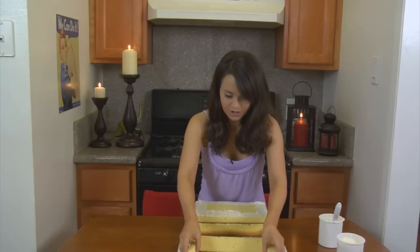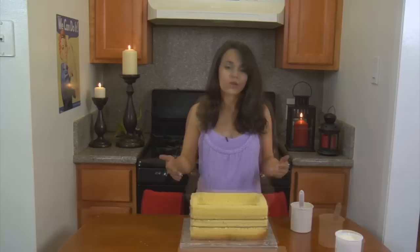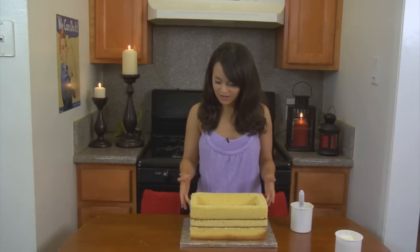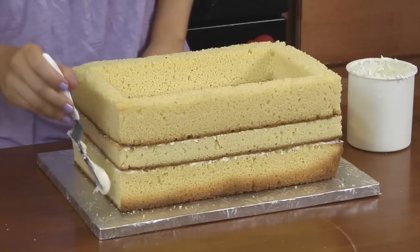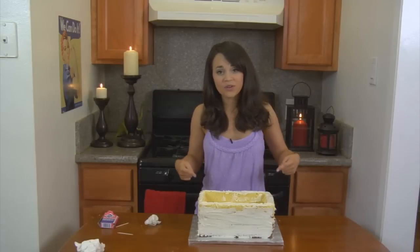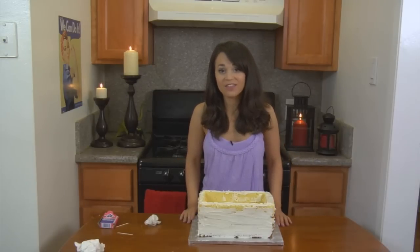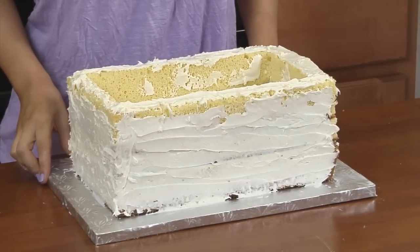We've stuck the frosting on and now you're just going to pick it up, and because it's so frozen it just stays perfectly together. Once you position the top part on there, we are going to frost the entire cake. This is going to take a while so just take your time, and then when we're done we're going to stick it in the fridge for about 10 minutes to cool. Once you're all done frosting, put your cake in the freezer for about 10 minutes so it gets really hard before we put fondant on.